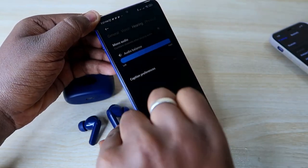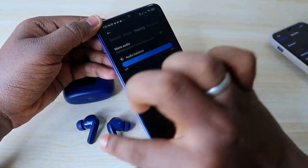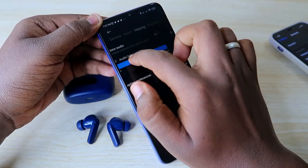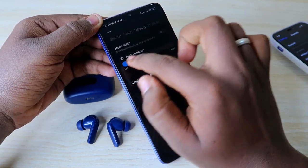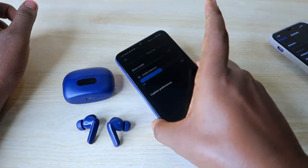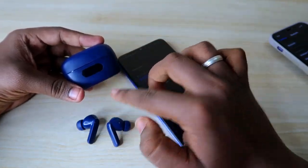The audio balance should be at the center point. If the audio balance is shifted toward the right, you will only hear audio in the right earbud — even if both earbuds are connected. If it is shifted toward the left, audio will only be hearable in the left earbud.